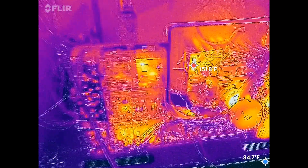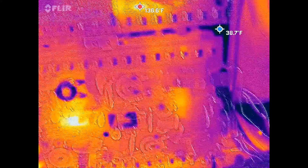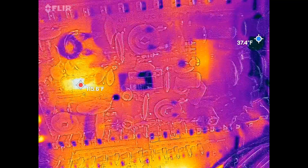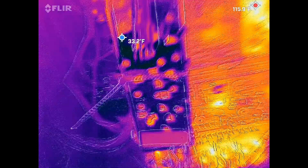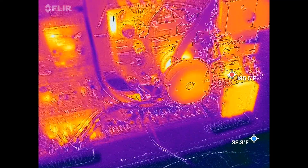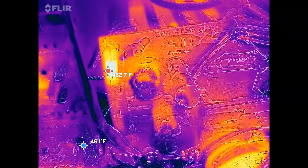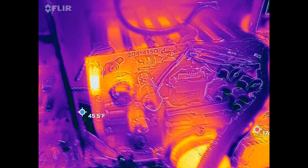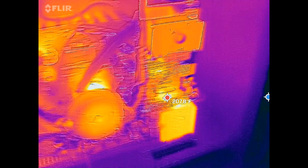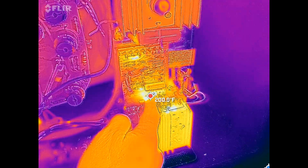There's a spot on that chroma board getting hot. That's the IC chip — the new one I put in. Interesting. That resistor up here is getting hot too. Oh yeah, that's toasty. That was the one that was smoking that one day.